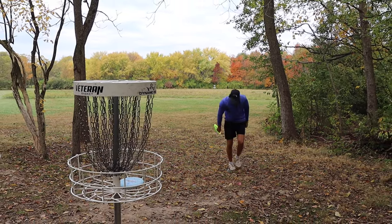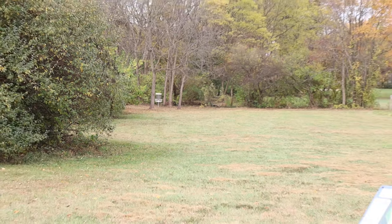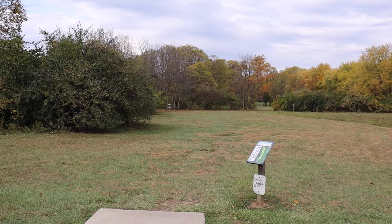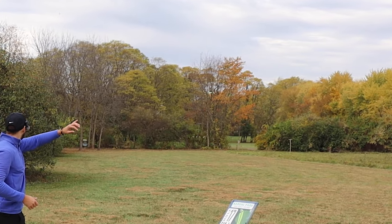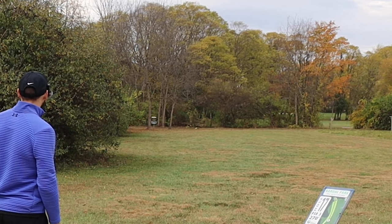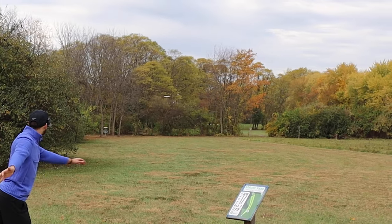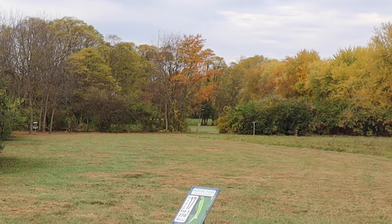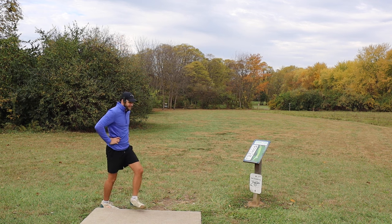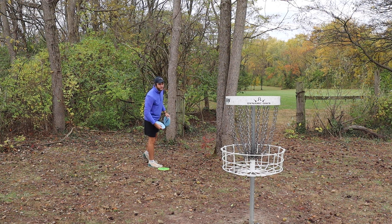Cicada — easy bird. Hole seven, 270 feet. Nice hyzer hole — start it off on this right side and just let it hyzer into the basket. That should be pretty good. Wow, that disc is so glidey — it's insane. I did not throw that very hard. I just put it on anhyzer. There's the shot if you're looking for a slight anhyzer — the disc is going to fly super nice. I'll just have to take this easy Cicada bird. I don't think we're going to have to bother with the other one.